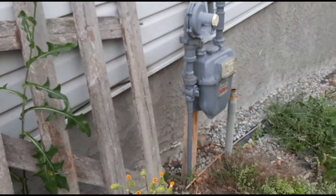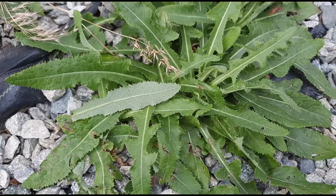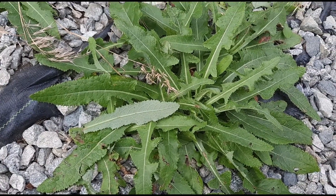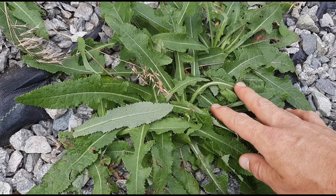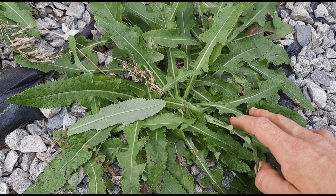The leaves are fairly lobed at the bottom but become less lobed higher up. Early in life they form a basal rosette that's fairly dandelion-looking. These younger rosette leaves along the ground taste a little better.